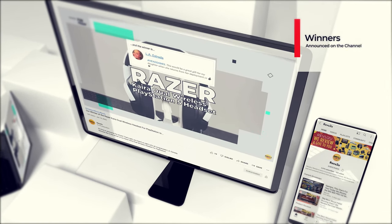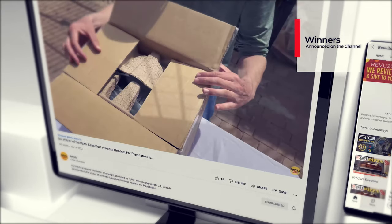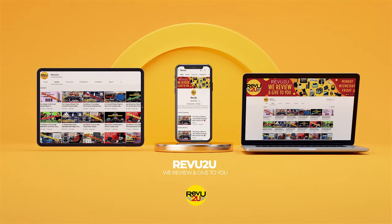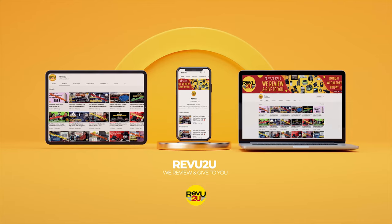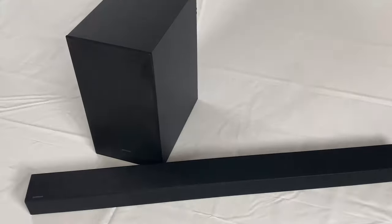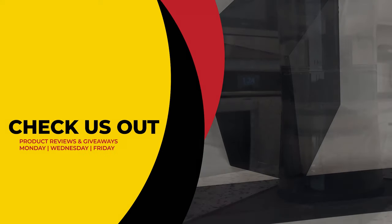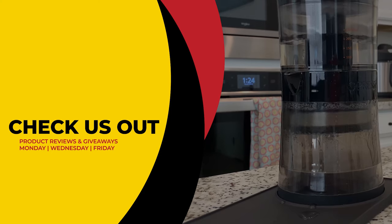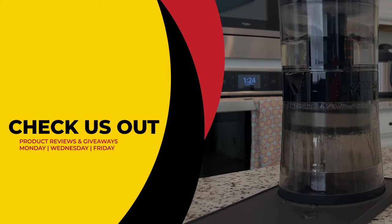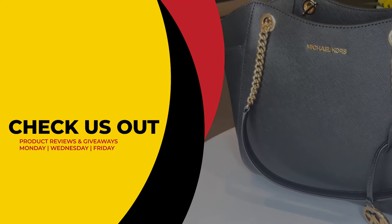All our winners are announced right here on the channel in exactly seven days from now. This has been Review2U, where the only thing we love more than amazing gadgets is giving them away for free to you. Make sure to click that link up on the right to see our current reviews and giveaways, and hit that link on the left to subscribe if you haven't already. From Matt and Gary, see you next time.